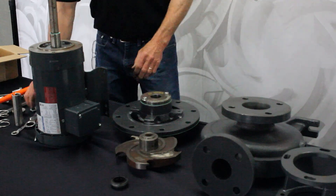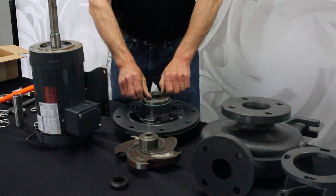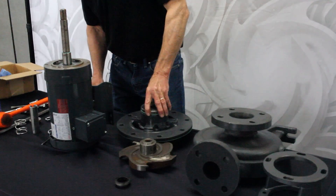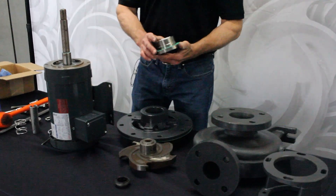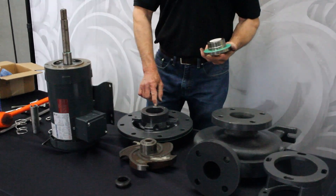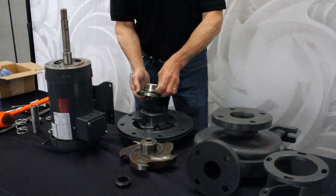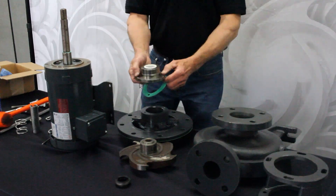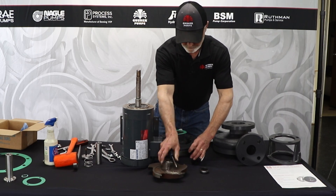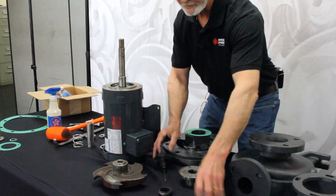Then you'll see the seal gland. Take your half-inch wrench and take those bolts out, and you'll pull this off. The gasket may or may not come with it. You should scrape this surface to keep it clean — make sure particles of the gasket aren't stuck there, and the same with the gland. You want to make sure you clean that, maybe even with a wire wheel. Then the easiest way is to just take a screwdriver and tap out the seal seat.